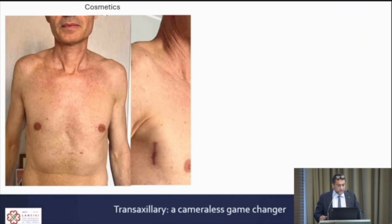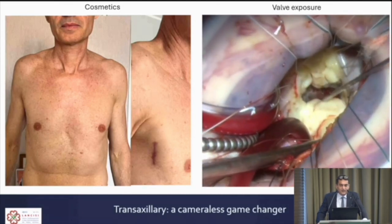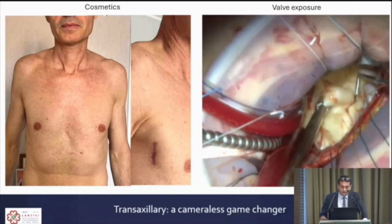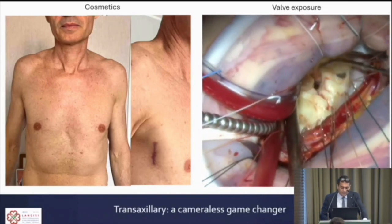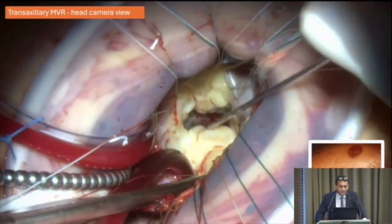The trans-axillary approach has been a true game changer for me. For the patient, it provides a superb cosmetic result — from the front view you don't see any incisions. You have to ask the patient to lift the right arm to see them. It's also very good for the surgeon, providing beautiful exposure of the mitral, aortic, and tricuspid valves, and it makes minimally invasive valve operations easier.